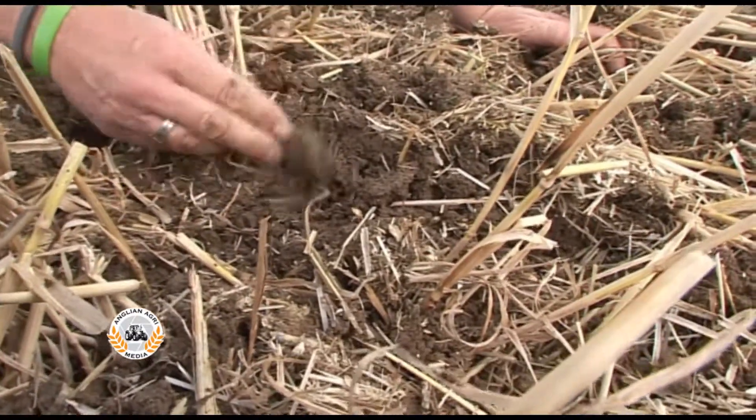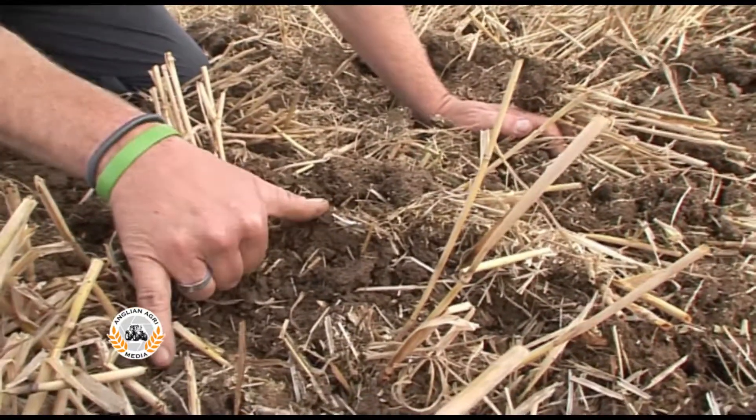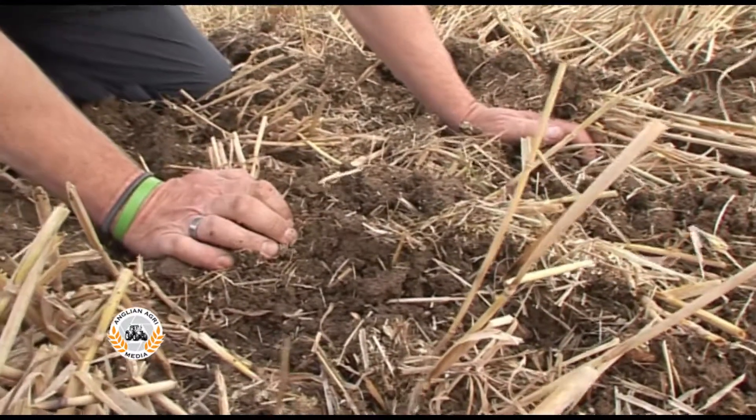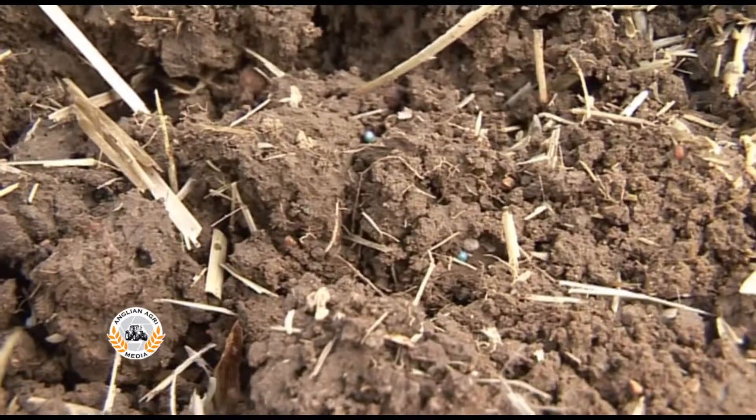The rolls will be here shortly to get this rolled in. We're putting it in about 50 centimetre rows, so the bands of seed are probably about four to six inches wide in 50 centimetre rows. We'll get it rolled down and hopefully it'll get away to a flying start.